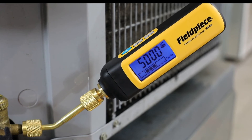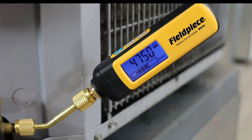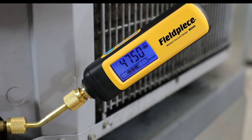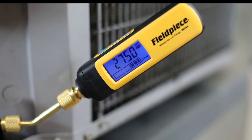And finally you have the rate meter, which is a graphical representation of increasing or decreasing vacuum pressure. The more bars that are displayed on the left of the stable point means that the vacuum is decreasing faster, and the more bars to the right means that the vacuum pressure is increasing.